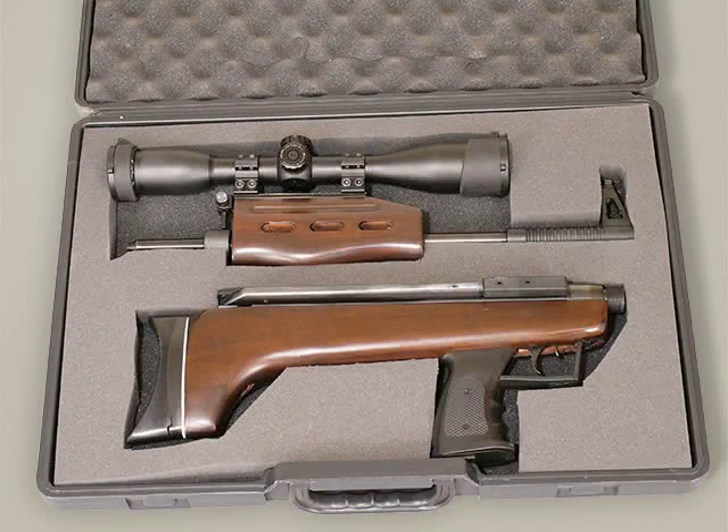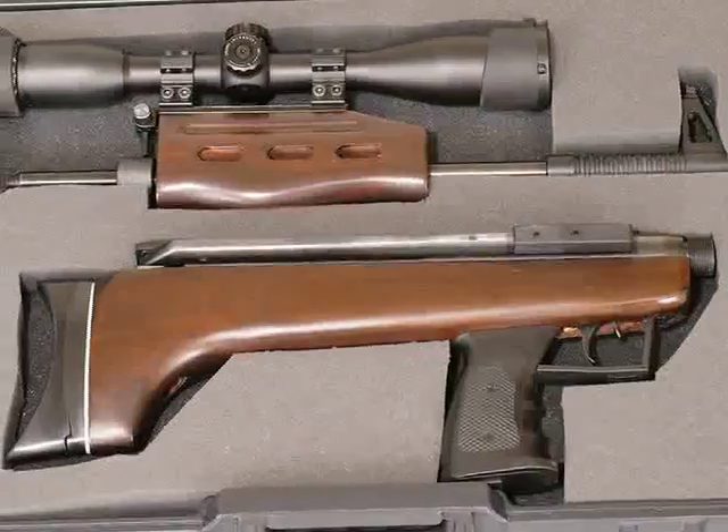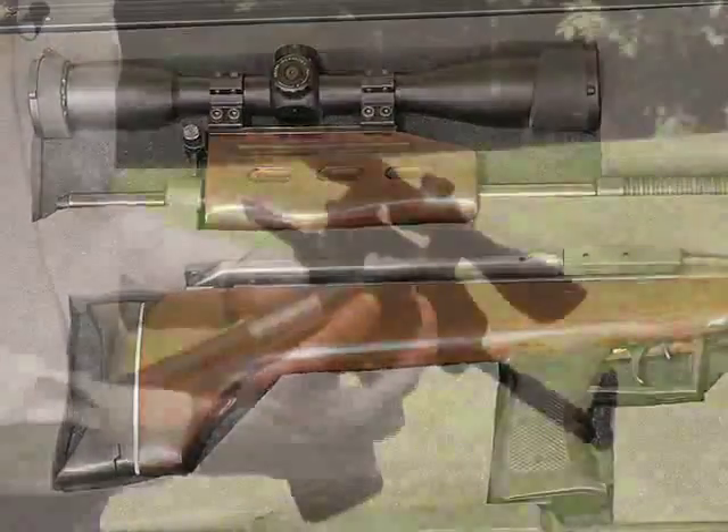Here is the QB57 combo in its fitted case. As you can see, the rifle is in two parts. The breech, stock, trigger and pistol grip form one part. The barrel, hand guard and scope the other.